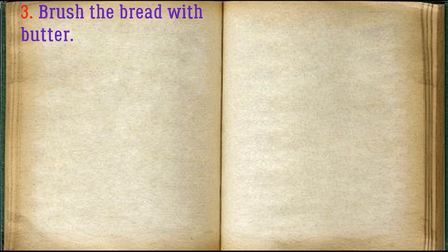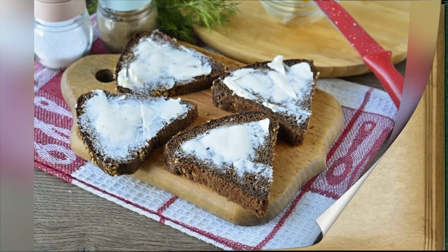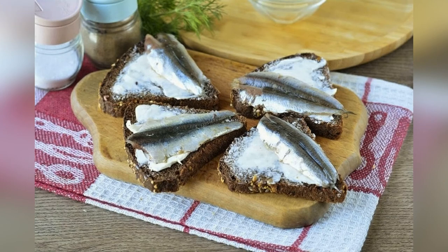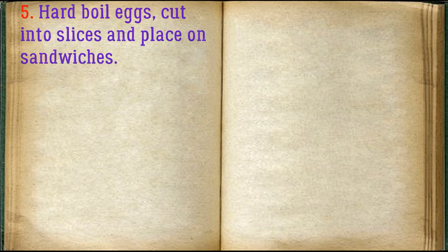Brush the bread with butter. Peel the sprat from the ridges and put on the sandwiches. Hard boil the eggs, cut into slices, and place on the sandwiches.